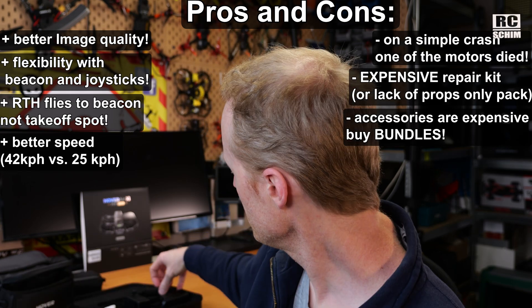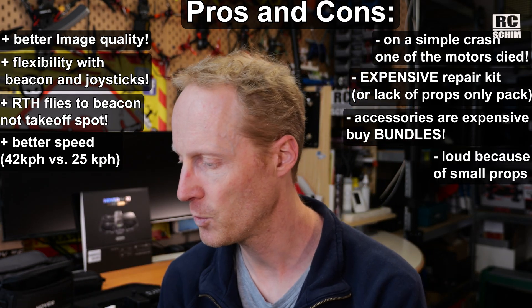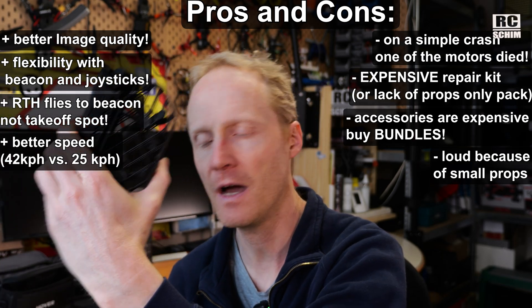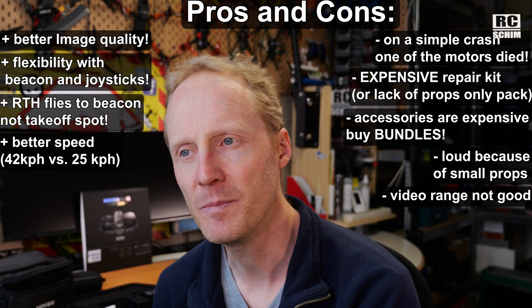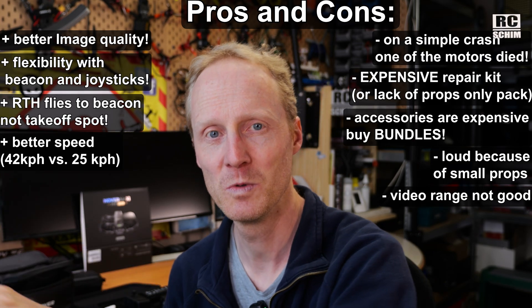Buy in a bundle and it's way cheaper. You need lots of batteries if you're serious about filming — I'd say three batteries minimum. The drone is loud: a whiny sound because of the tiny props, which might intimidate others even though it's well-guarded behind those prop protectors. And the video range is not the best. If you come from a DJI drone and expect 10 or 15 kilometers of perfect smooth video transmission — I had it stutter at 20 or 30 meters already. So I was a bit underwhelmed by the video range, especially when using your phone as the screen.